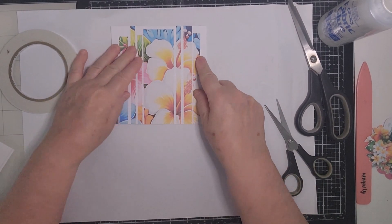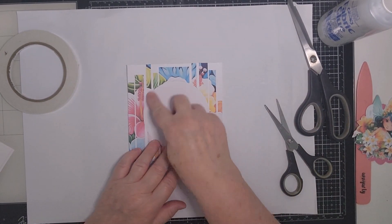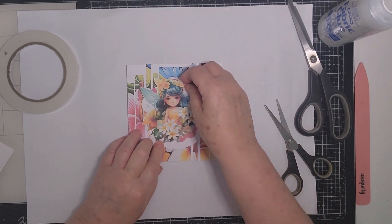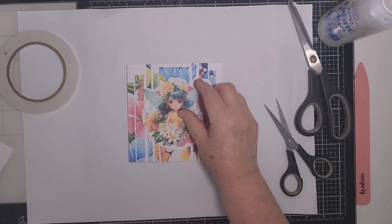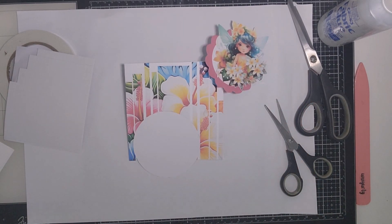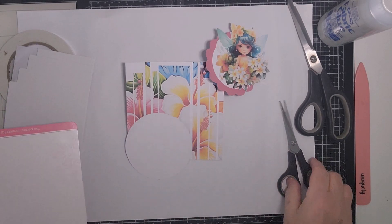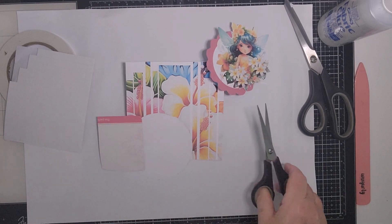I'm going to cut this out using my dies because I'm going to have a backdrop to this beautiful fairy. I forgot to get the foam mounts out, as usual. I'm going to layer it up. The whole cardboard dropped on the floor — I use that to help me with my layers. Nice big bit of card — this is all from packaging.